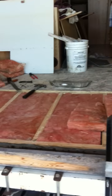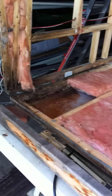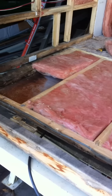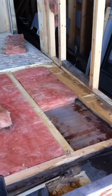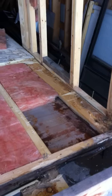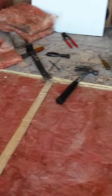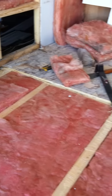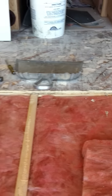Trailer update number four. I'm dealing with the back section of floor that was rotten in the corner. I pulled the back end of the floor off, and after I scraped all the lino, I realized that there was a seam in the floor where the rearmost sheet of plywood ended and the new one begins. So I pulled this entire back section off.